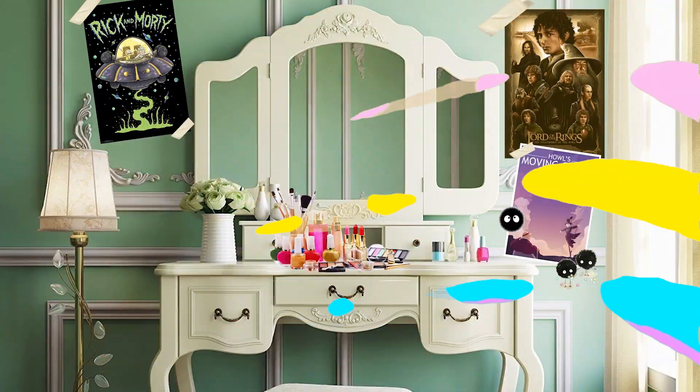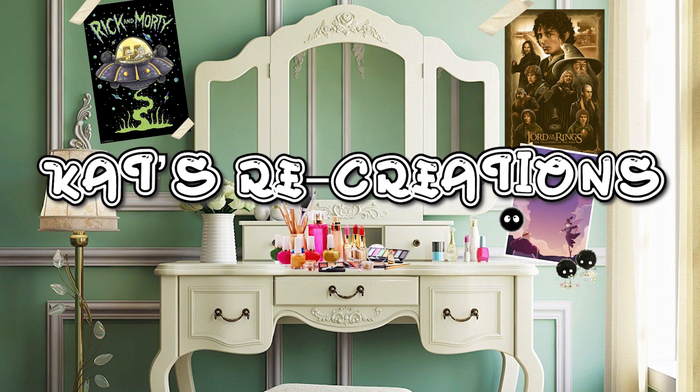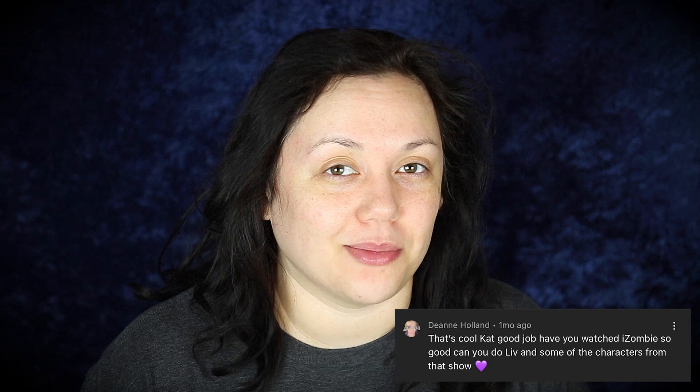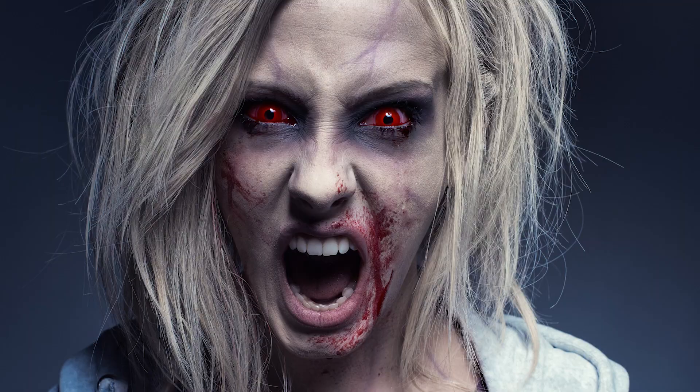Hey friend, it is your creative weird makeup artist pal KatzSketch to bring you guys another episode of Katz Recreations. This is the series where I take your guys's ideas — whether it's for me to make a makeup from a music video, a TV show, a movie — and recreate it as best as I can with my own take. Today's recreation comes from Deanne, and she wants me to turn into the character Liv from iZombie — never seen this, looks amazing.